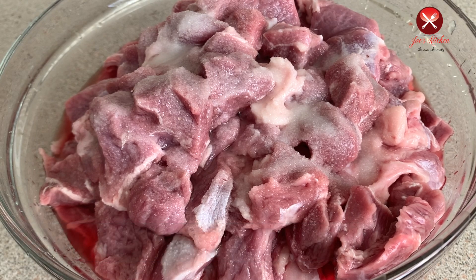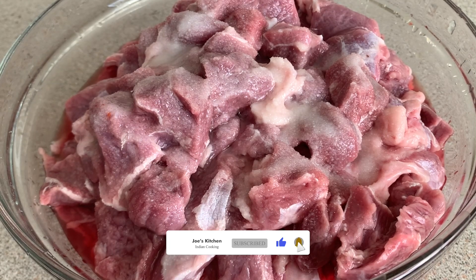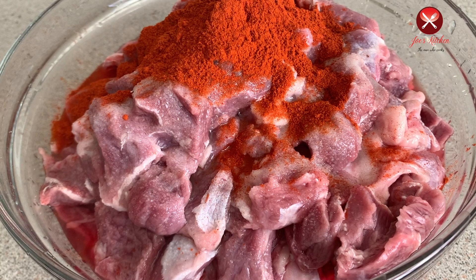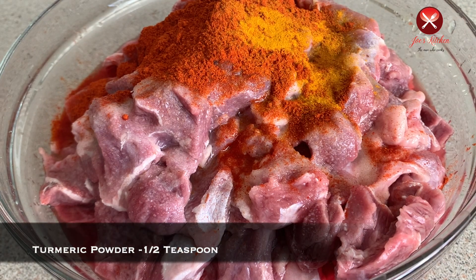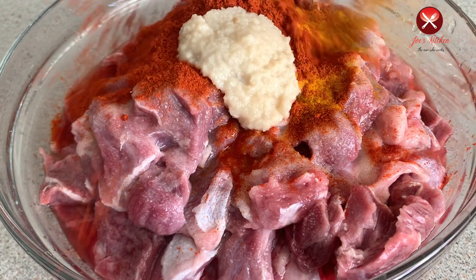We are adding 2 teaspoons of Kashmiri chili powder, 1 teaspoon of garlic, and 1 teaspoon of ginger.